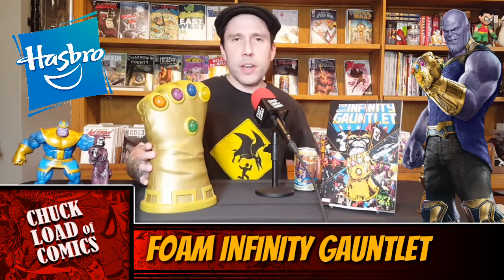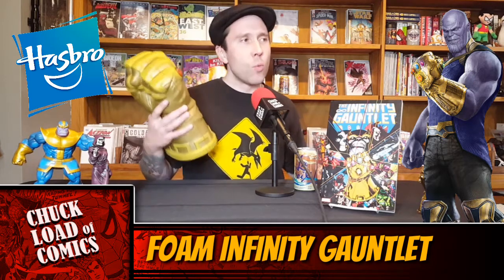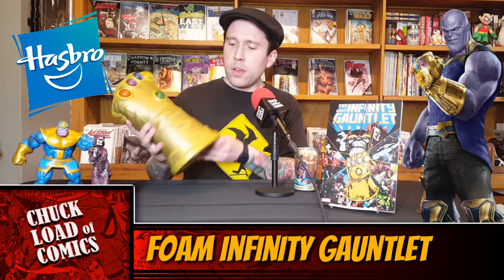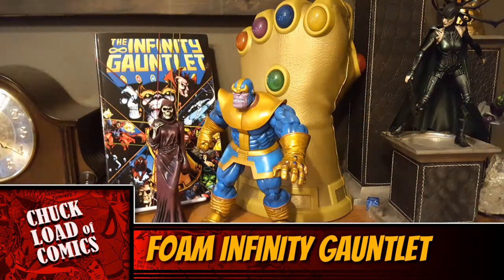Overall, I love it, man. It's really cool. It's gold — it's the Hasbro Foam Gauntlet. I picked it up at the Disney Store on Michigan Avenue in Chicago just today. There were only four left on the racks, so if you want one of these, they retail for $39.99. If you're looking for something to take with you to see the upcoming Infinity War movie, go down to the Disney Store. It's only $39.99, which is a lot cheaper than the $100 one that Hasbro also sells with the movable hands and the light-up gems.